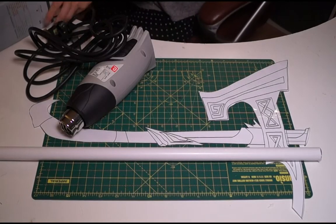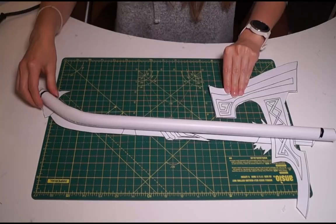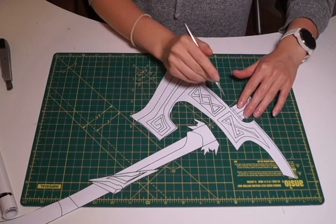I took some 20mm PVC pipe, cut it to the size of the pattern, then used a heat gun to shape the end into the shape of the pattern. With the base done, I cut the pattern into three pieces that I'd be working with: the base, the main axe head, and the top bit.